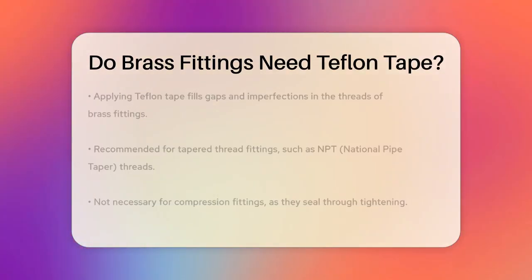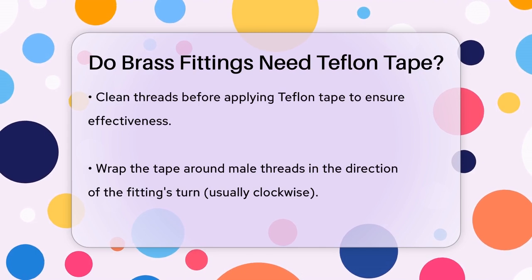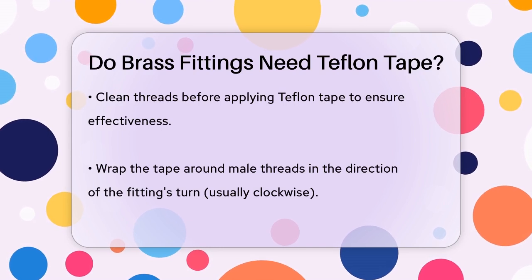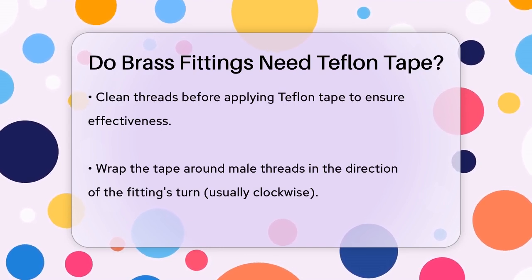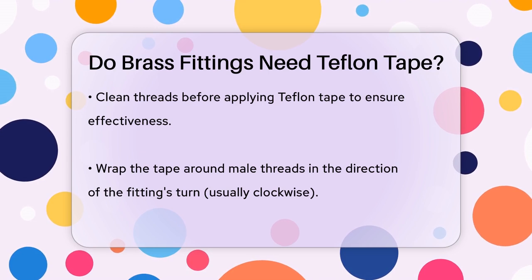Here's how you apply the tape. First, make sure the threads are clean and free from debris. Then, place the end of the tape on the male threads and wrap it in the direction the fitting will turn, usually clockwise. The number of wraps is important — typically two to three wraps for thicker tape and four to five wraps for thinner tape. Too many wraps can lead to over-tightening and potential damage.